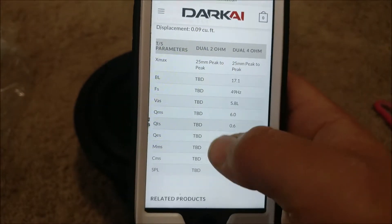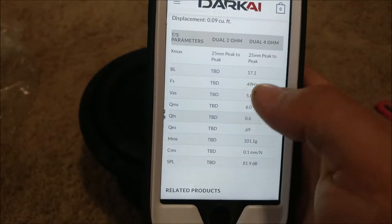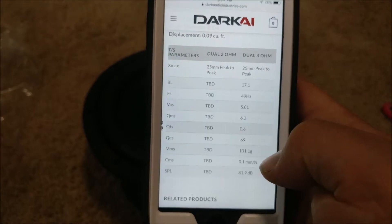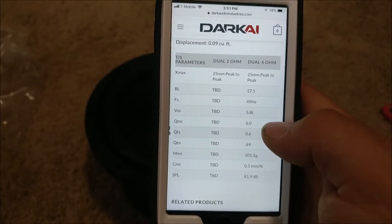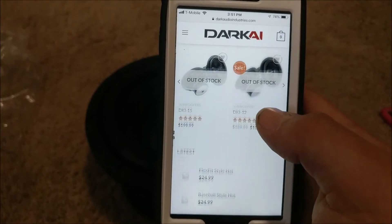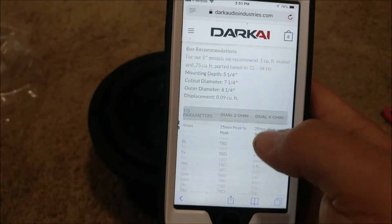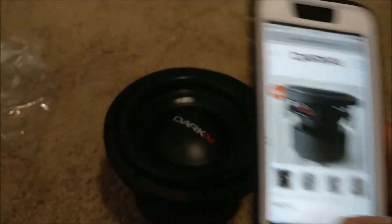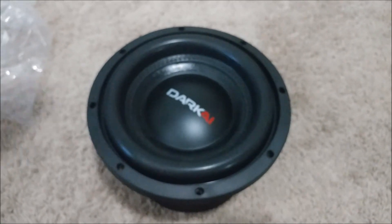The dual-two configuration isn't listed here, but they do have the dual-four ohm. Here are the T/S parameters: SPL, CMS, MMS, QES, QTS, QMS, VAS, FS, BL, and XMAX. You can see they went on sale. That's a little bit about the sub, guys — just in case the website does go down permanently, people will still have a reference to the spec sheet.